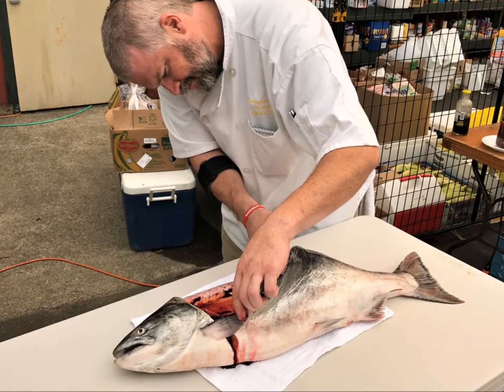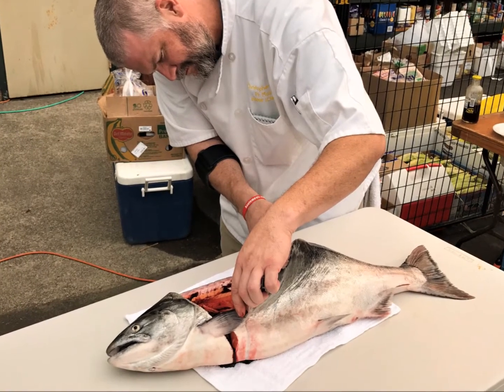Chef Chris was kind enough to break this one down for us. If you get your salmon from the meat counter, have them cut it into 4-inch thick steaks for this recipe.